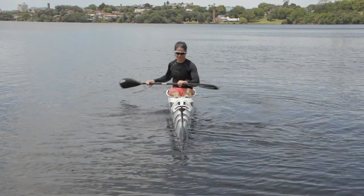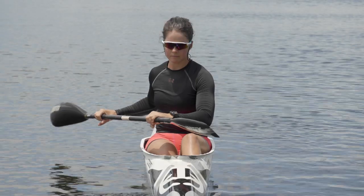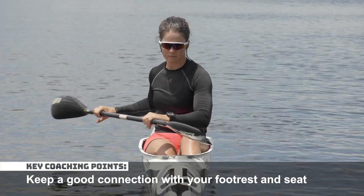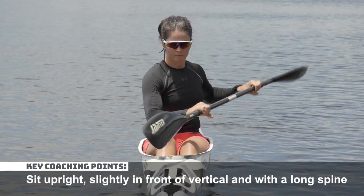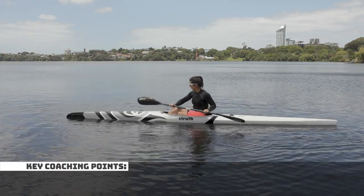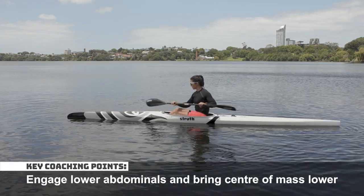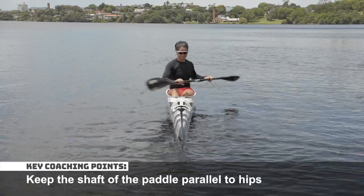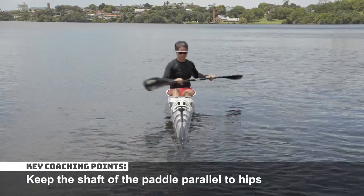Start by rotating from side to side with your paddle out of the water. Keep a good connection with your footrest and seat. Sit upright, slightly in front of vertical and with a long spine. Engage your lower abdominals and bring your center of mass lower. Keep the shaft of the paddle parallel to your hips.